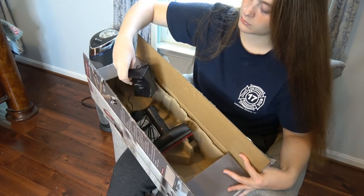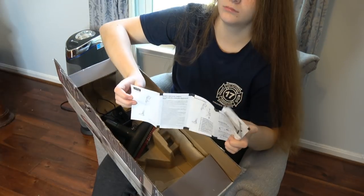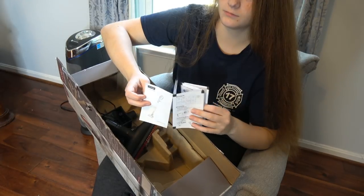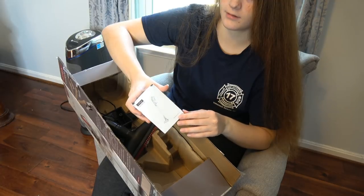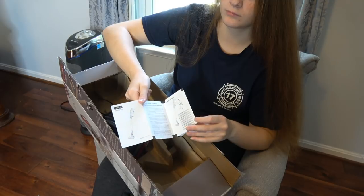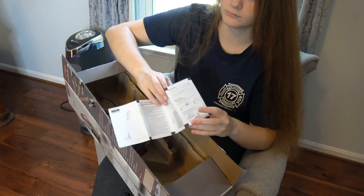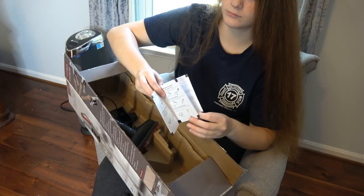As for the instruction manual, it's all English. It has the basic instructions of how to put the vacuum together, which was just popping some pieces on — took about two minutes. It also has specs, information on how you clean the vacuum, the dust filter, and so on.